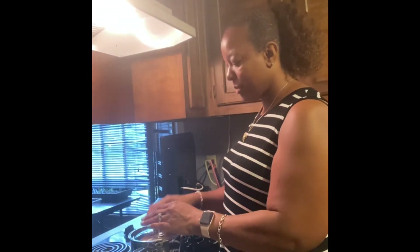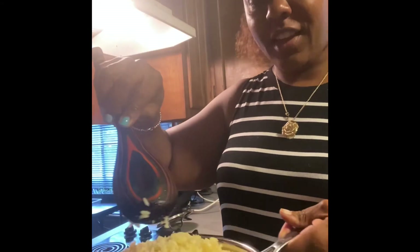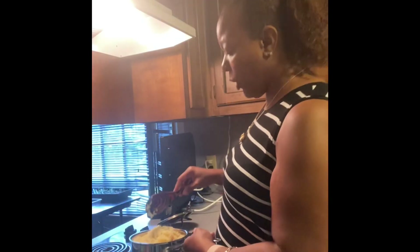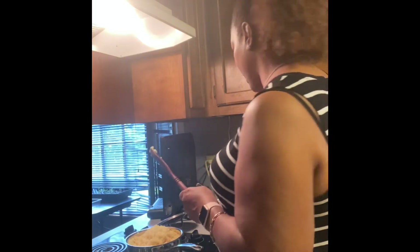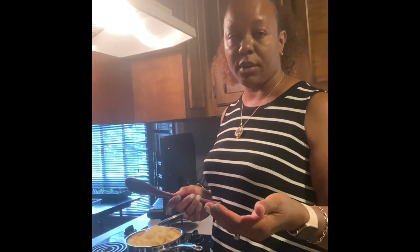Our rice is done — look how nice and fluffy it is! It looks yellow because of all the butter I put in it and also because of the vegetable broth I used, so don't be alarmed by that. This is going to be perfect. I'm going to cool it down, put it in a bowl, bring it to room temperature, then put it in the refrigerator, and tomorrow I'll be able to make my fried rice. Have a great day, thank you for coming into my kitchen — I love you all, big hugs and tight squeeze till next time!